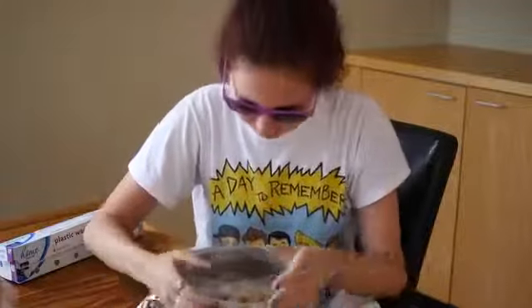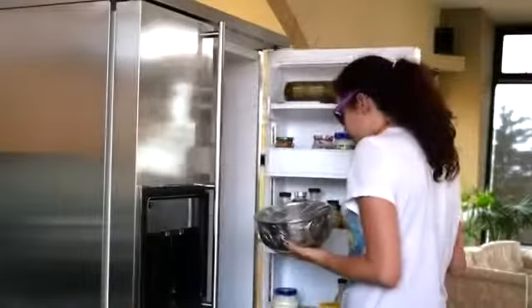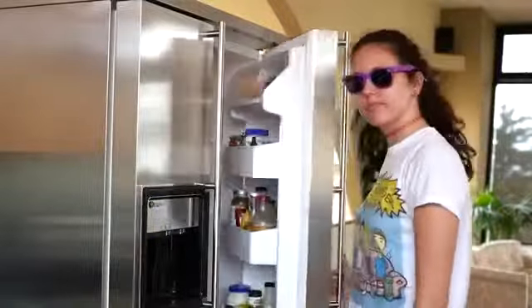Then stick some saran wrap over it and stick it in the fridge. You're going to leave these in the fridge for a solid hour until they cool off.